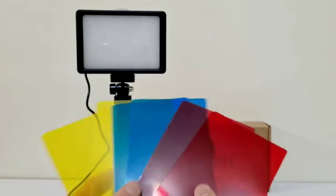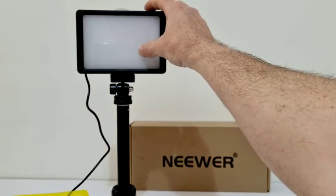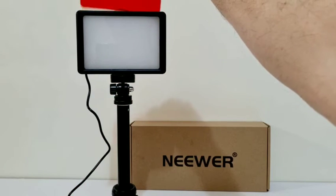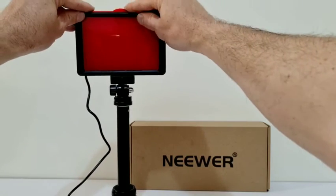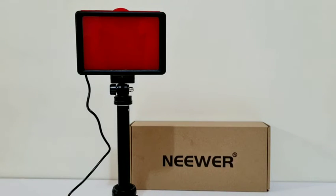The light actually comes with these little color filters. If you want to achieve different effects, we can slide these in. At the moment we've got our diffuser in place over our LEDs. What you want to do is slide the filter over the top of the diffuser, not directly over the LEDs — we still need that diffuser to distribute the light. Then we can achieve different lighting effects. Let's check those out.